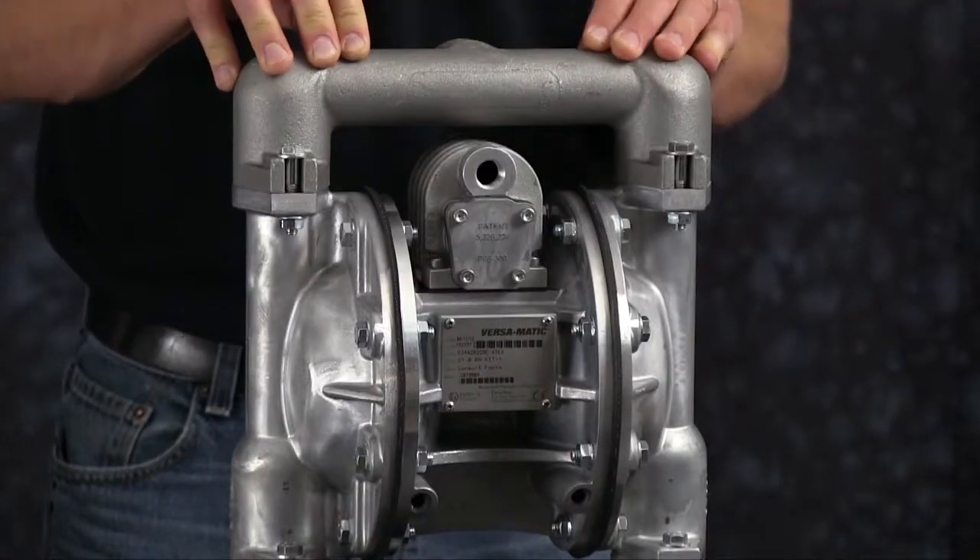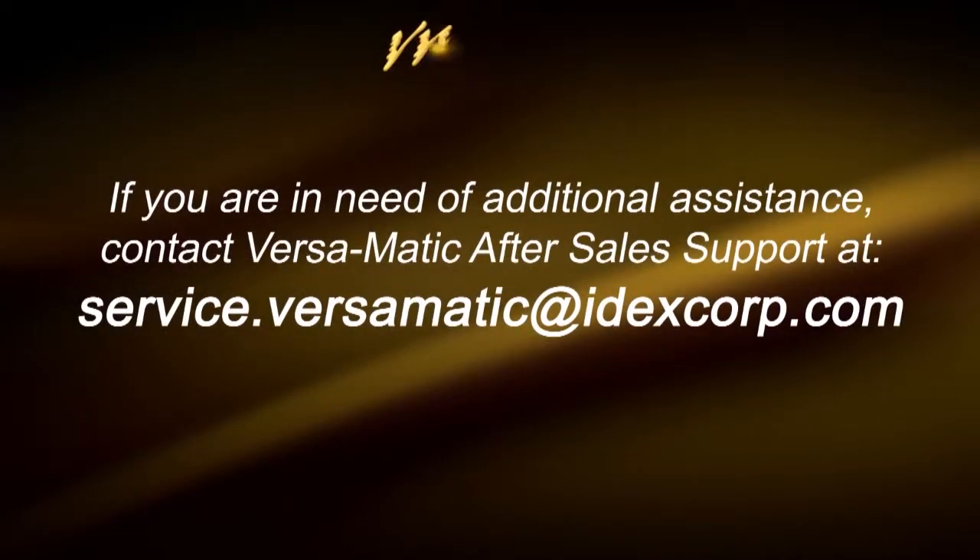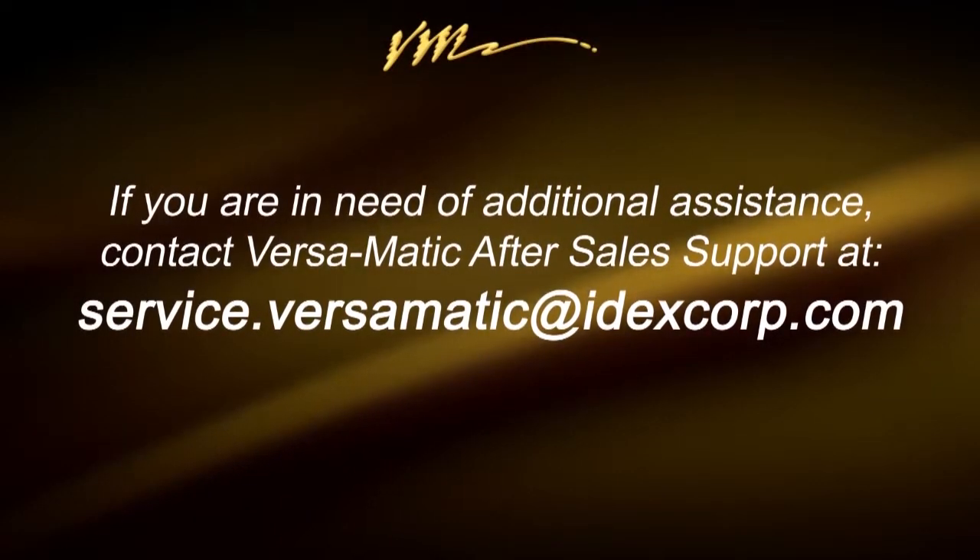This concludes our rebuild of our wet side for an E1 metallic metal center pump. When doing a complete rebuild, see our air side video, or for more information visit us on the web at versamatic.com or after-sale support at service.versamatic.idexcorp.com. Thank you.